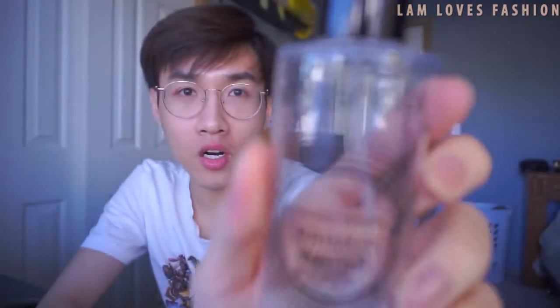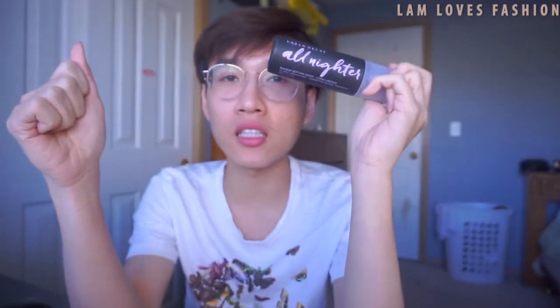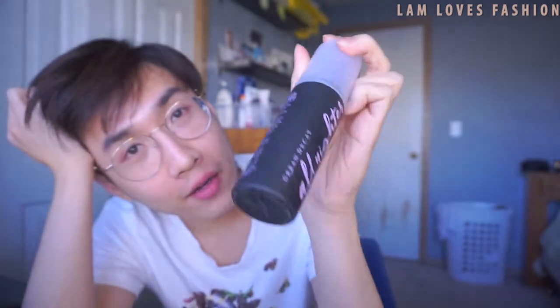Today's video is about setting sprays. I'm going to compare between two very very famous cult favorites — the OG of all setting sprays. One is the Smashbox Photo Finish Primer Water — you can see I have had this forever and used almost all of it, I think this is my second bottle. And of course you should recognize this — the Urban Decay All Nighter Makeup Setting Spray.